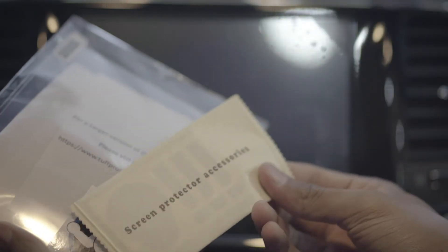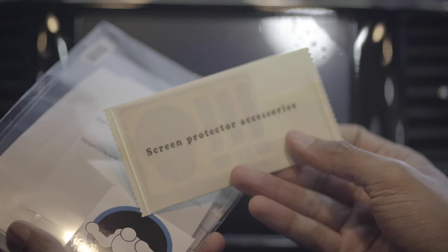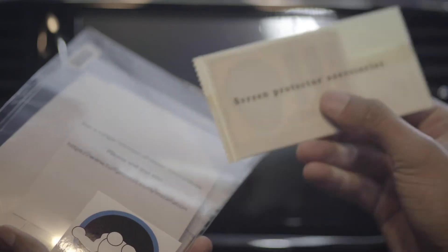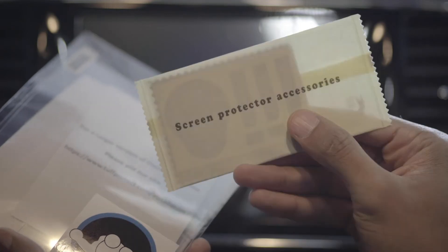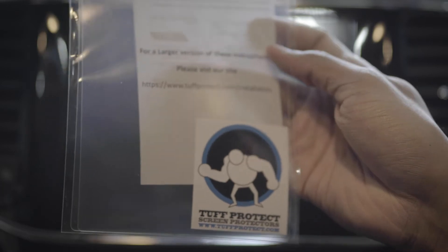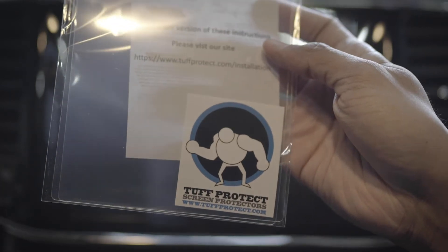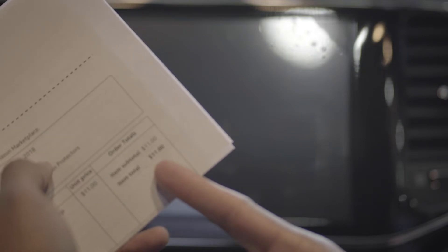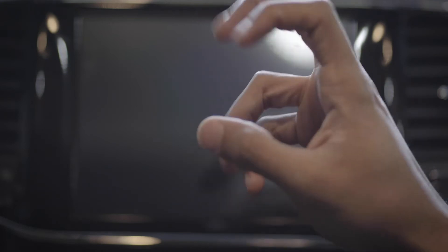So — screen protector, accessories. Looks like some stickers and whatnot to kind of help guide it on. Got a little sticker to put on your car, as well as the instructions. And this cost me $11 on Amazon, so hopefully this is a good product. Pretty cheap — hopefully this anti-glare aspect actually works.